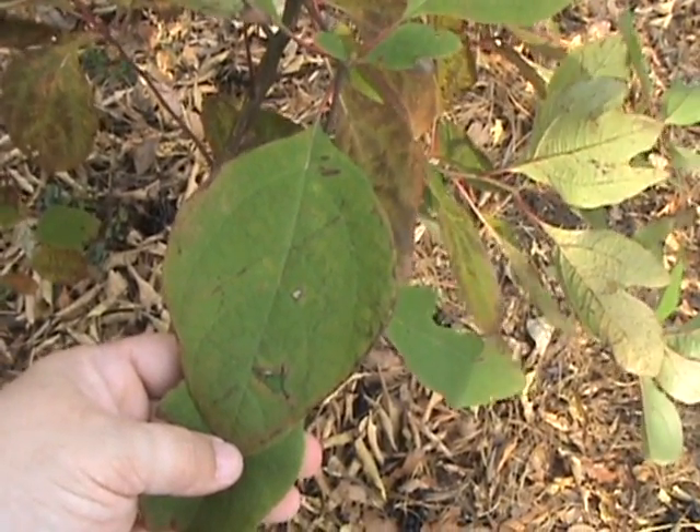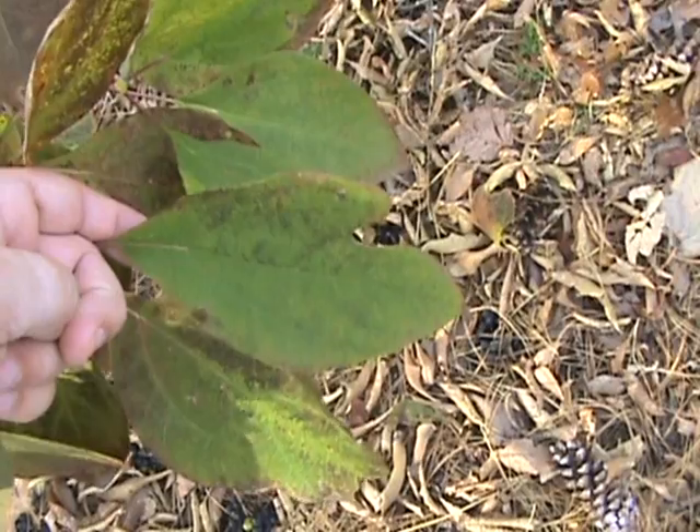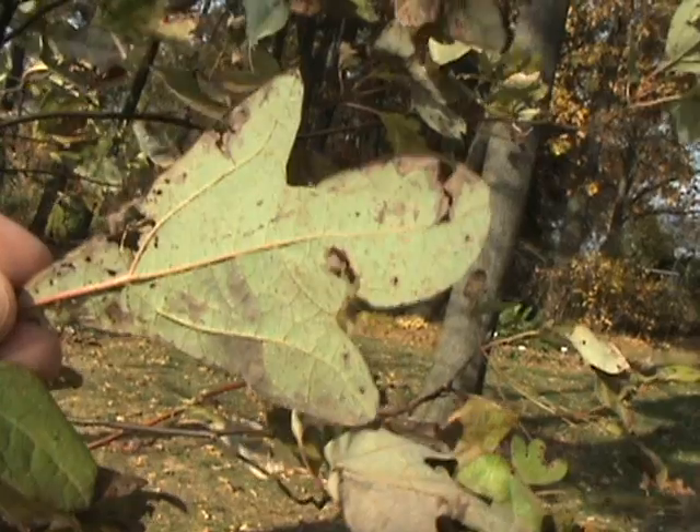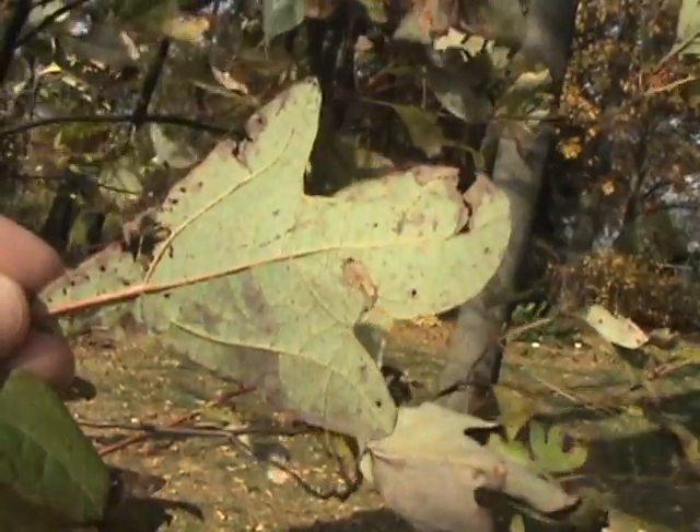Sassafras albidum, or common sassafras. Leaves have three different shapes: they can be entire, a mitten — either a left or a right mitten — or three lobes, which looks kind of like a dinosaur footprint.